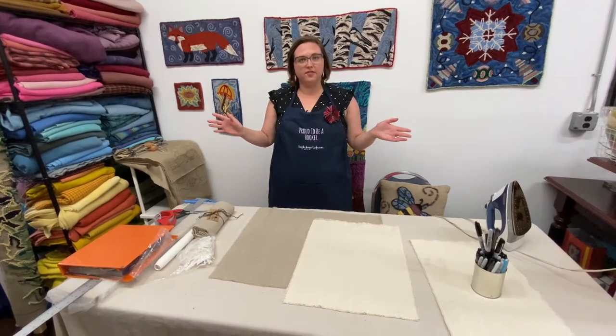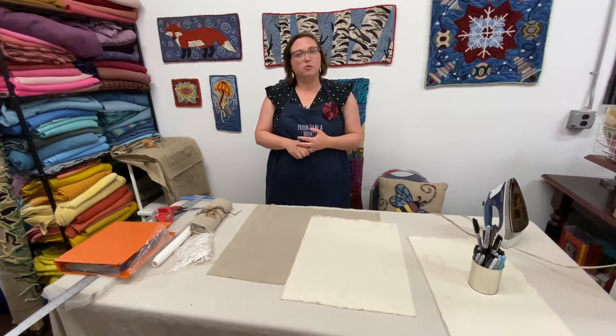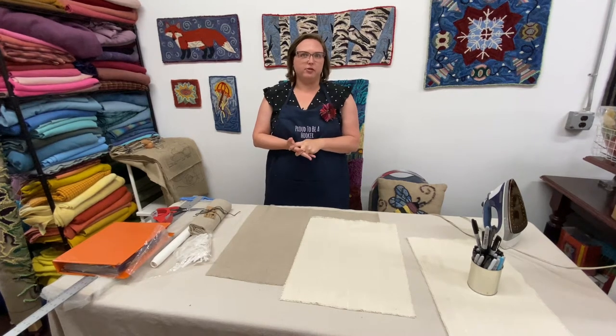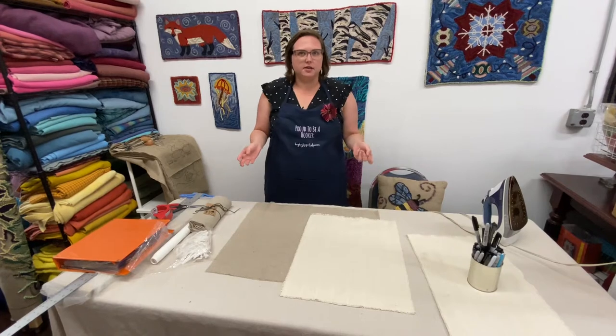Hi, I'm Haley from Loop by Loop Studio. Thank you so much for watching this video. I own a rug hooking studio and shop in Warren, Rhode Island and I also have a website where I sell all my designs and kits and supplies, and that's at loopbyloopstudio.com and I started making more of these instructional videos.